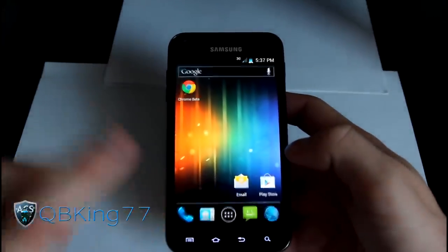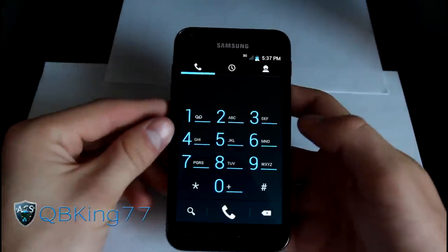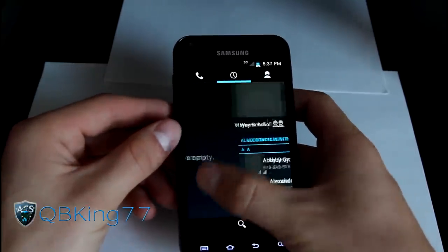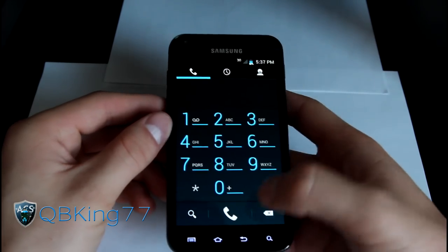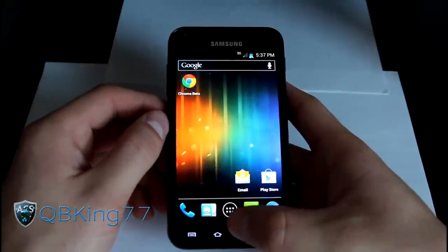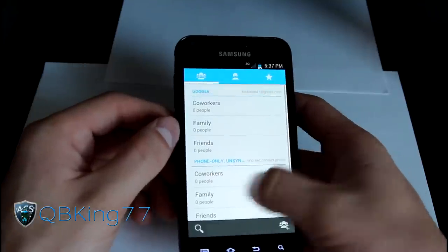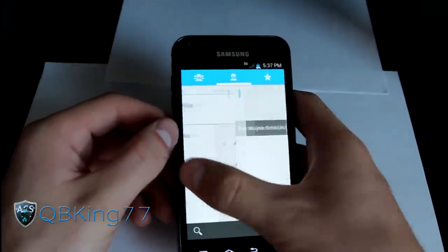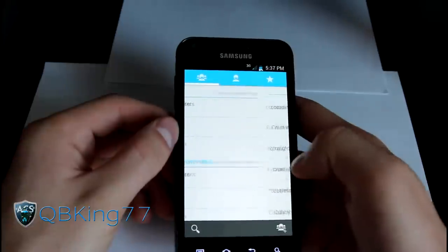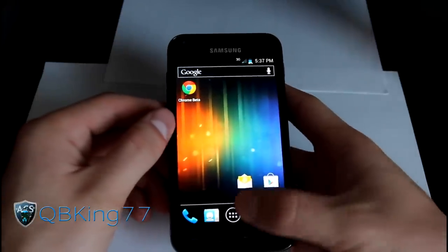He actually included the dialer from CyanogenMod 9, so you have basically a themed ICS dialer that you can flick through — go between contacts, recent, and your dialer. It's pretty awesome that he got that included. As well as the Ice Cream Sandwich contacts app, where you have all your contacts, swipe through your favorites, contacts, and groups.